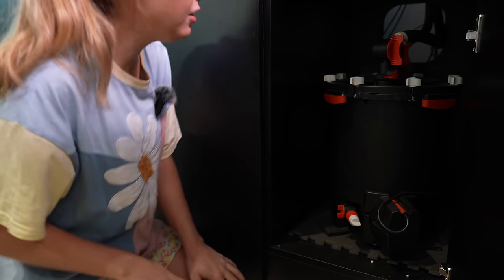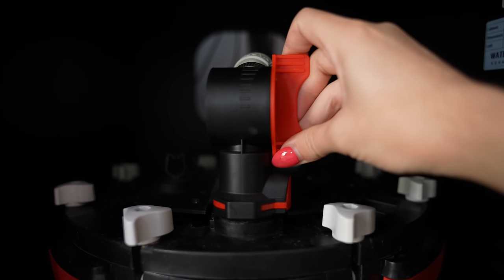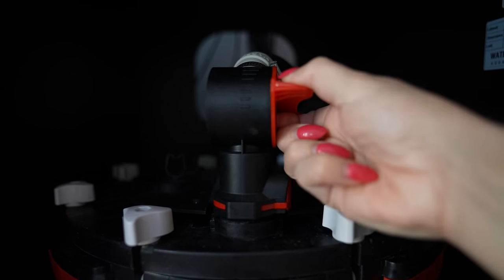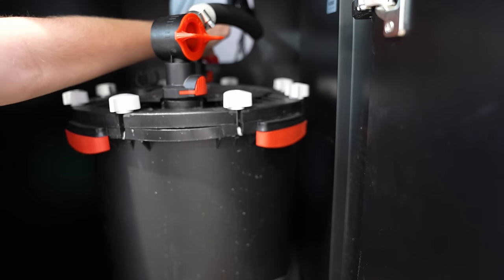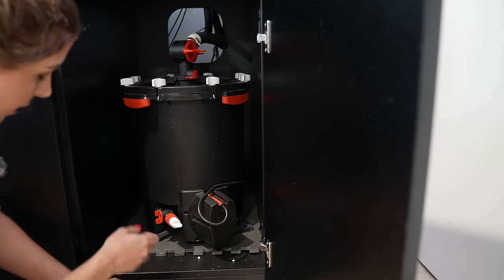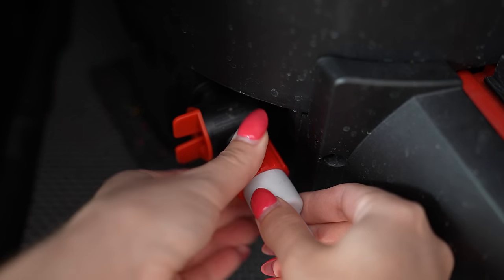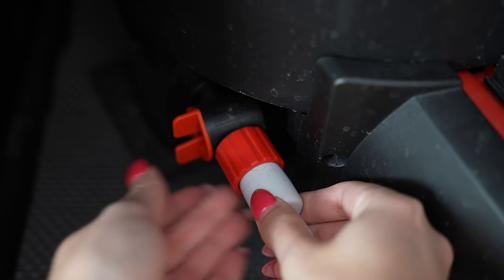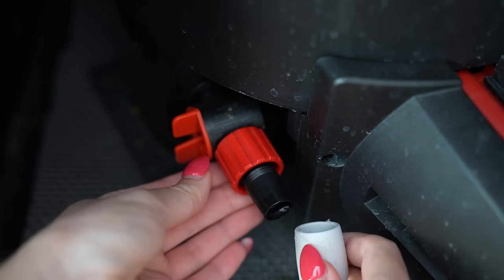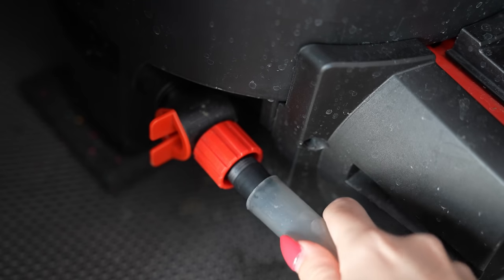The first thing we need to do is close our valves — just push them towards us to close them. We close our outlet one and our inlet one on the other side. Next, we're going to take this little cap off, and this is where we're going to drain our filter from. So we take that tab off and put this little bit of pipe that comes with the filter onto it.